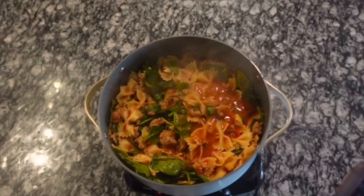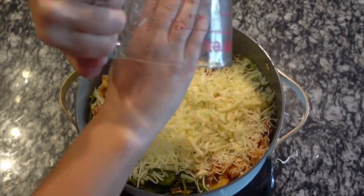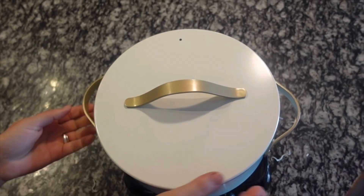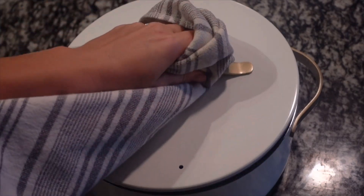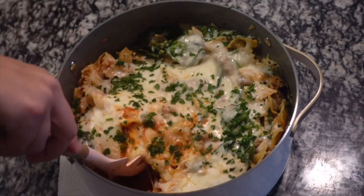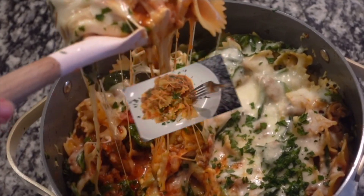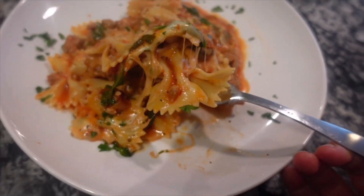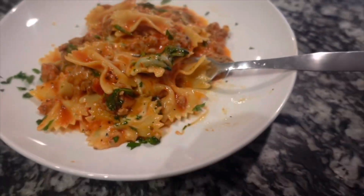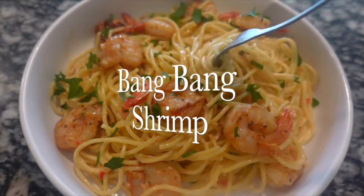Once it comes up to a low simmer, top it with two cups of shredded mozzarella cheese. My pot is oven-proof, so I put the lid on and baked it at 400°F for about 15 minutes until the cheese was melted. You can also finish it on the stovetop on low with the lid on. This is what it comes out like — look at how cheesy it is! My kids absolutely devoured this meal and had no idea how good it was for them with all that spinach inside.